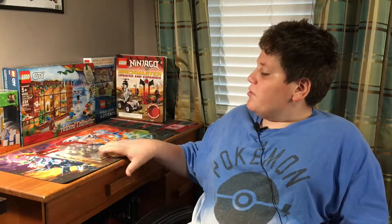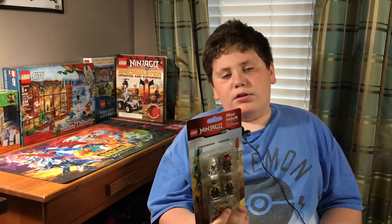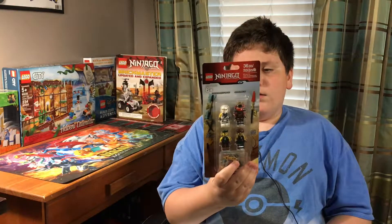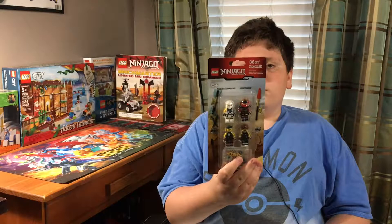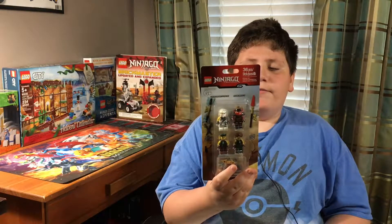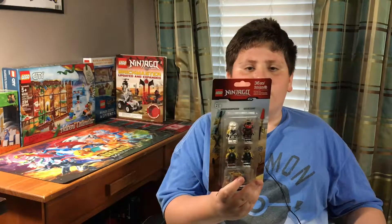Okay guys, we are back with another review. Today we're going to be opening up a Lego Ninjago figure pack that includes four figures: Tournament of Elements Zane, Samurai X which is Nia, and two sky pirate foot soldiers. It has 36 pieces and now it's time to open it up.